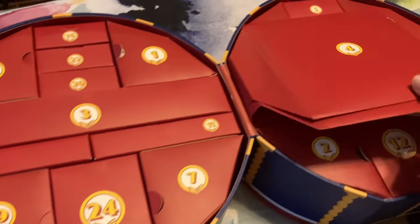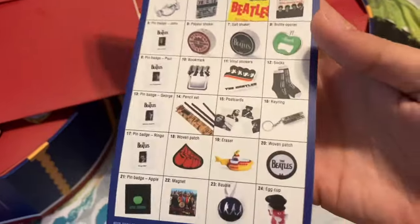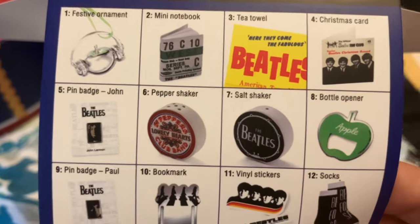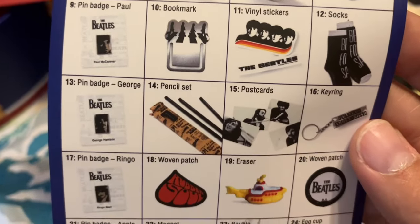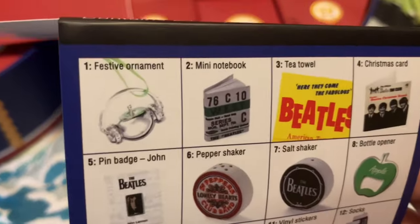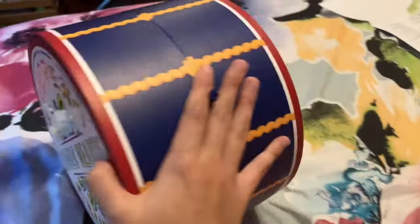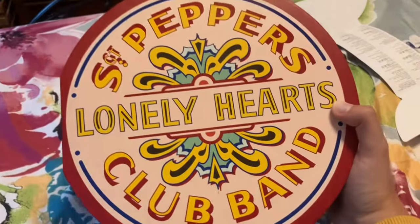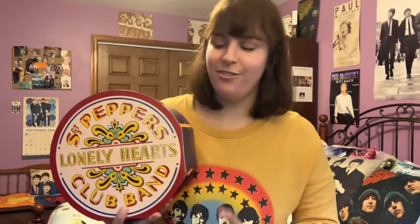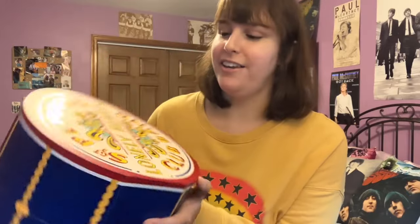That is all the boxes put back in place. We had a mix of both decorative stuff and useful things too. I would say maybe my favorite was the Rubber Soul patch, but I do like the ornaments — it's always nice to have some new Beatles ornaments because I love Christmas. Thank you to Insight Editions who sent me this calendar — I really appreciate it and it was very fun to take a look at. I'll put a link in the description to buy this as well. Thank you very much for watching and, as always, have a beautiful day everybody, bye-bye.